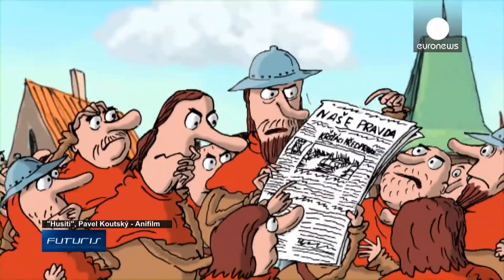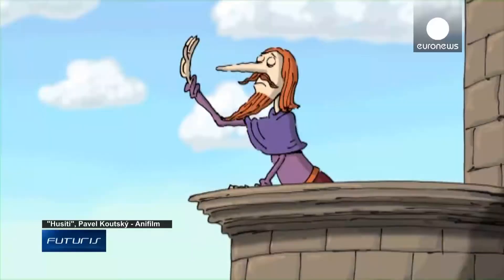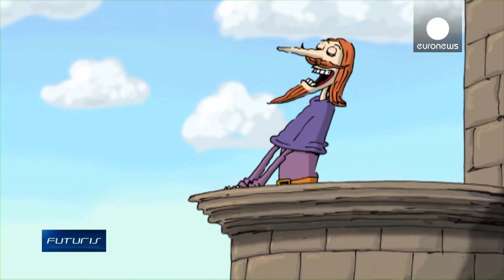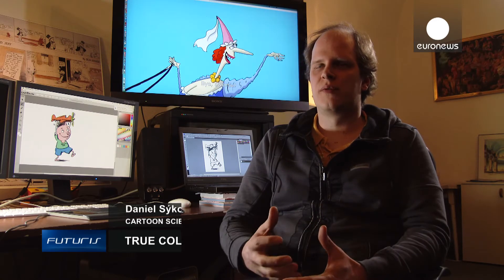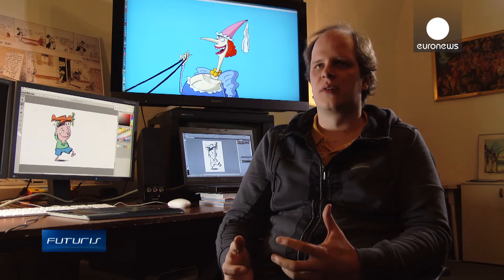Scientists at this European research project realized that the same software could also be used not only to restore old animations, but also to boost the technical and artistic possibilities of 2D animation making. You can, for example, create some 3D approximation of the hand-drawn image, which was almost impossible or very tedious before. You can also assign more visually rich textural information into the drawing, and combine all these together to produce images which look like 3D animation but are still just 2D.